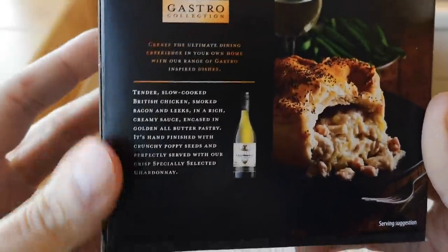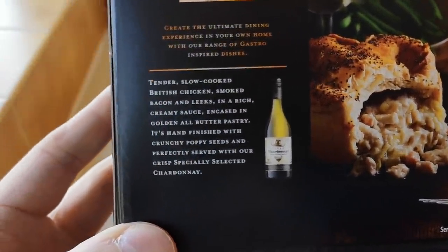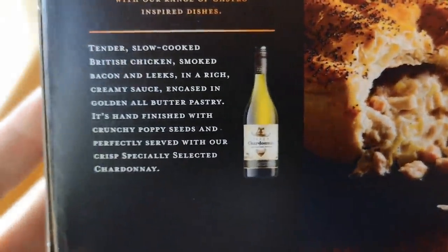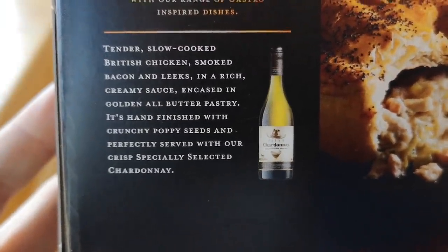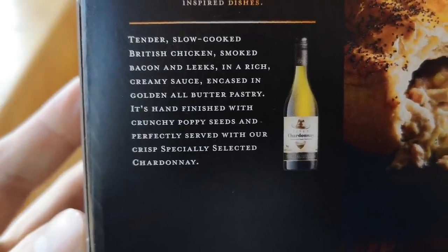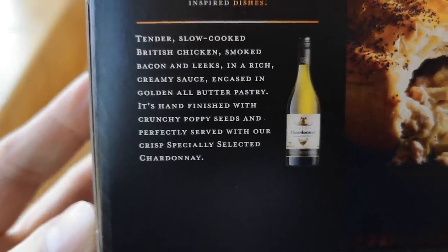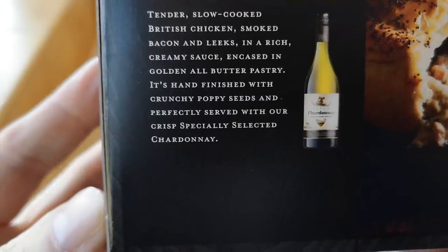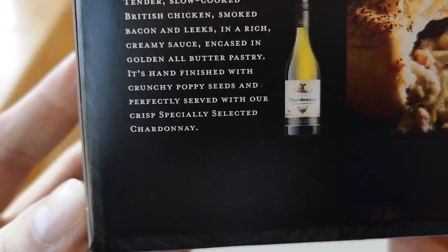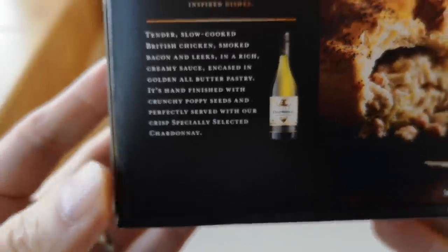Look at that — it's drawing you in, it's very seductive this box. It reads: tender slow-cooked British chicken, smoked bacon and leeks in a rich creamy sauce, encased in golden all-butter pastry, hand-finished with crunchy poppy seeds and perfectly served with their specially selected Chardonnay. I haven't got any of that, I'm afraid.